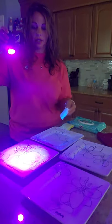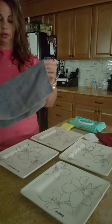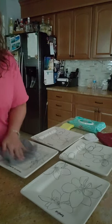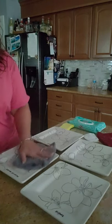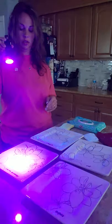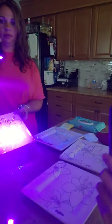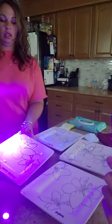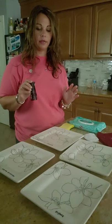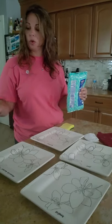With the enviro cloth I can fold it over, clean it off, and our plate is clean again. I hope you enjoyed this demo and I hope you take away the importance of not using wipes or chemicals in your home anymore. Number one, we aren't disinfecting the way we thought we were.